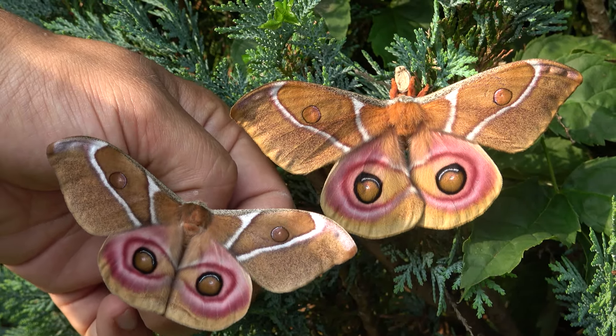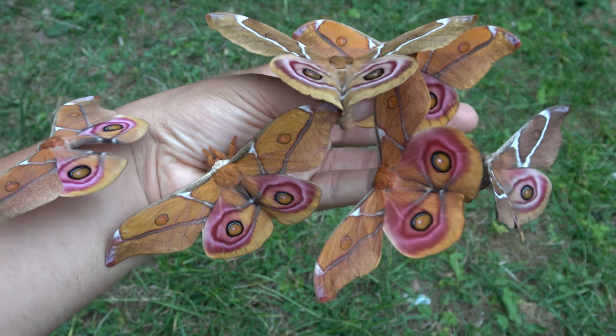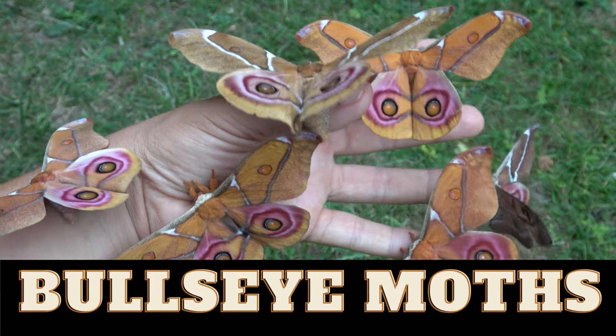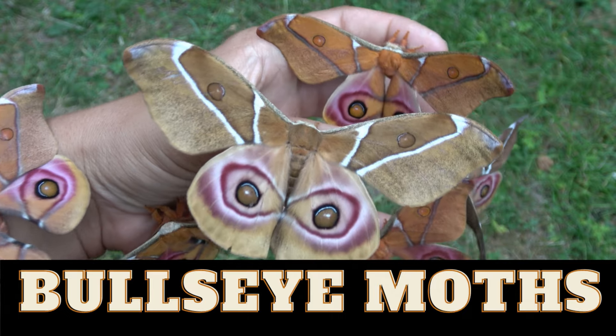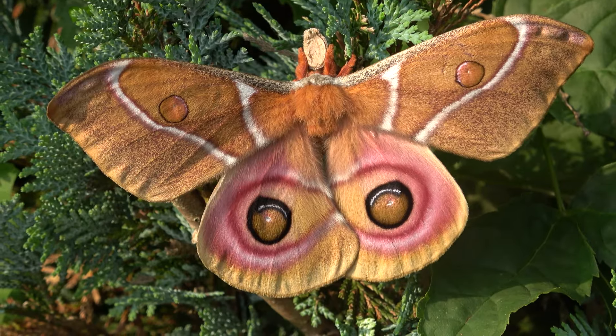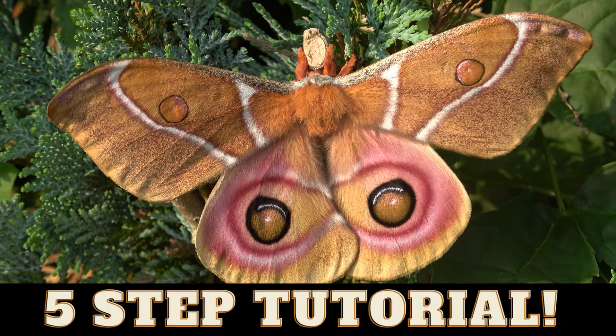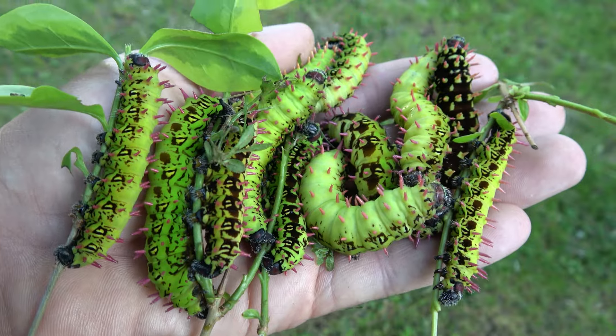These are real Madagascar Bull's Eye moths. Incredible! Today I will show you how to breed them in five simple steps. This is a cool species of moth that is suitable for beginners. Both the moths and their caterpillars are spectacular.